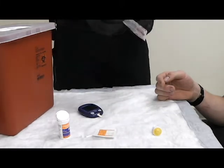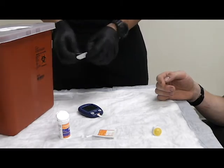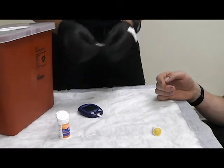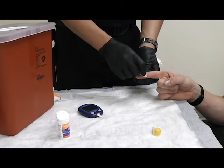I'm going to set that to the side. I'm going to prep my bandage. I am then going to take my prep swab and clean the finger in a bullseye pattern from inside to out.